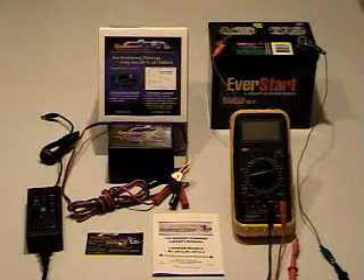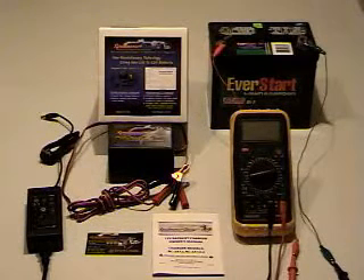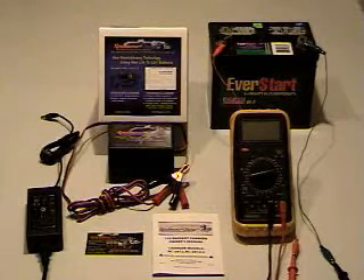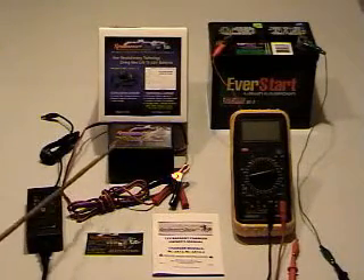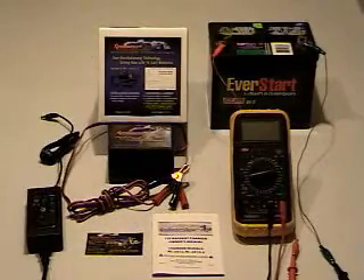Renaissance Charge LLC is proud to introduce new revolutionary technology giving new life to 12 volt batteries. This is the latest model, RC2A12-2, which is a small 12 volt charger for small and medium sized batteries.